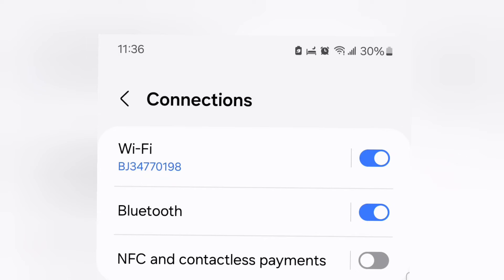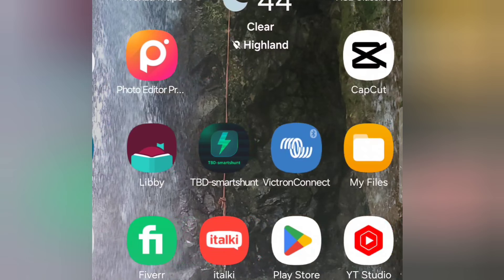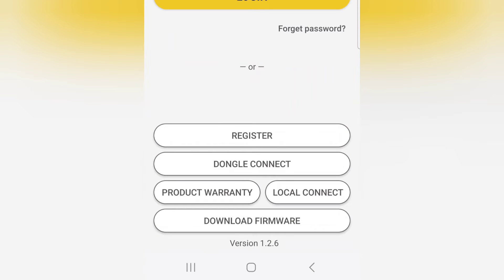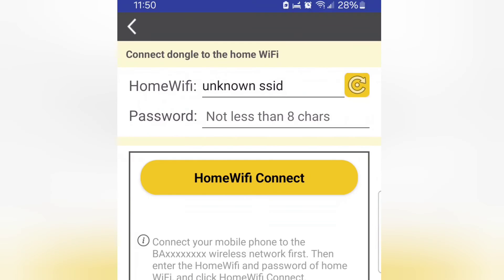Once I'm connected to the Wi-Fi dongle's antenna, I open the EG4 Monitoring app. Look at the buttons on the bottom — I'm not going to enter my username and password here. I just want to select 'Dongle Connect' at the bottom. When you hit Dongle Connect, this is where you select your home Wi-Fi network. You can hit the yellow button to refresh the list of available Wi-Fi antennas in your area.